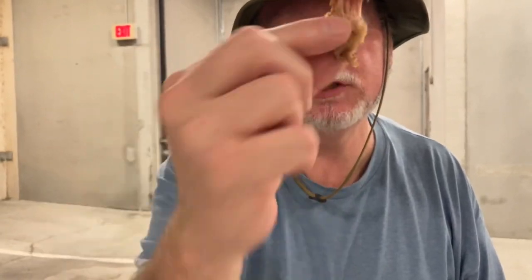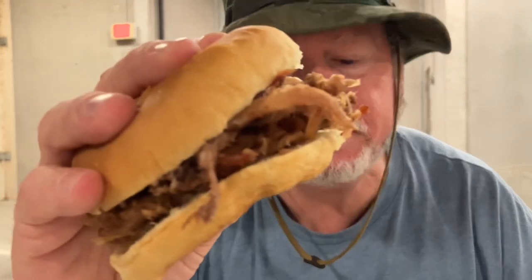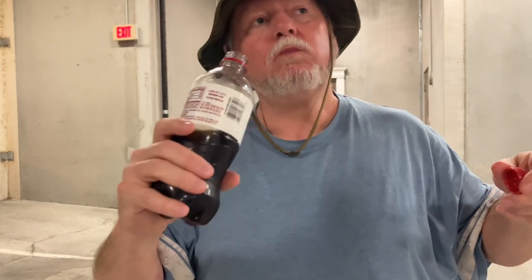It's tender, the meat — juicy, moist. I'm feeling it. Oh yeah. Let's go in for a bite. I'm going to wet my whistle. The meat is moist. They put so much on here it's falling into the tray, the container.